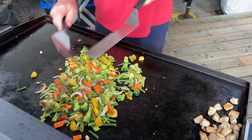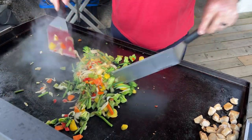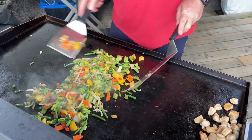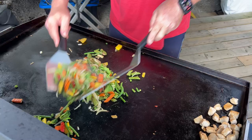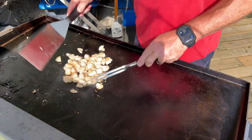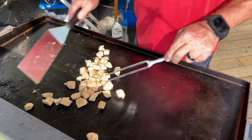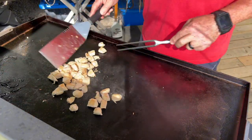Number two, long spatulas. These can be used in conjunction with the beveled edge scraper and are primarily needed when you're moving a fair quantity of food around. Really important for doing things like stir fries, so if you're moving a lot of veggies or a lot of rice it makes life so much easier.